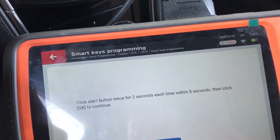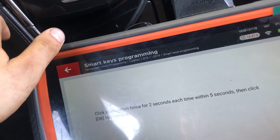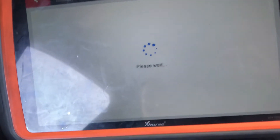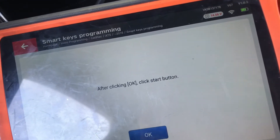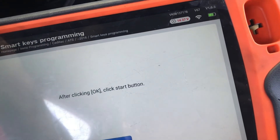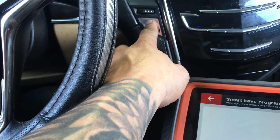Click the start button twice for two seconds each time, within five seconds. Go ahead and do that — start button, then do it again. Hit okay. The dash is on. The key programmed successfully. Say no to no more keys programming, then click the start button and hold it.